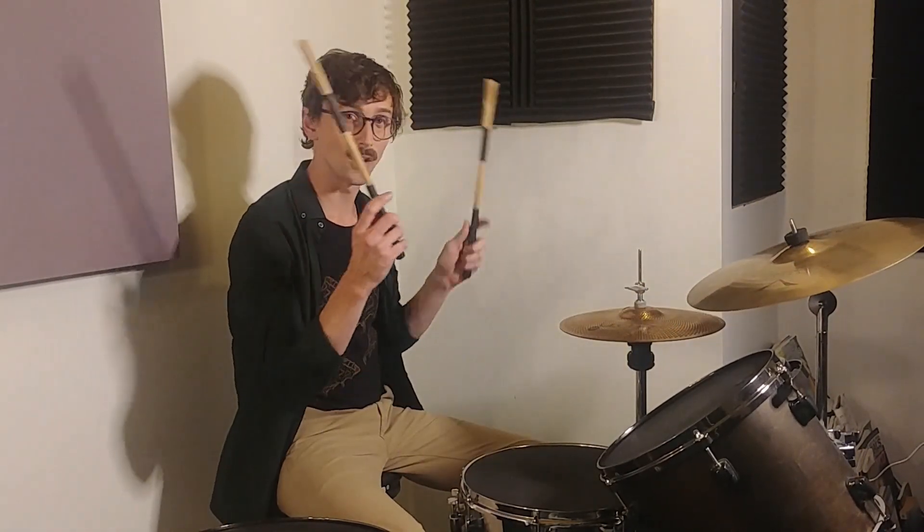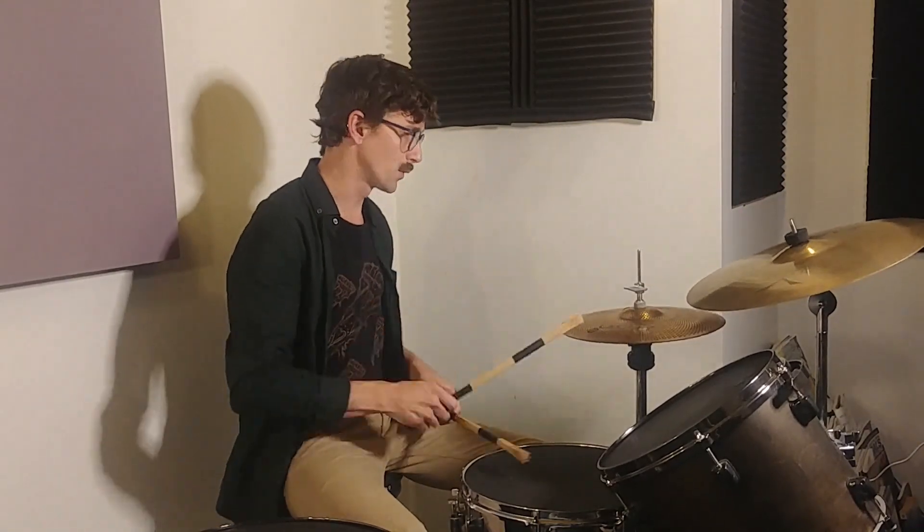If you wanted to, depending on what's happening around you, you could just play that on one, and then just come back in on the two with the snare and the hi-hat, and continue after that. That would sound a little too spacious when you're playing on your own, but in a musical context it could work, depending on what's going on around there. But if you want to continue it, you might just continue with the right hand.